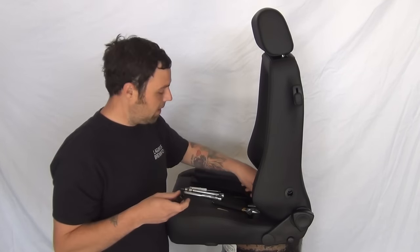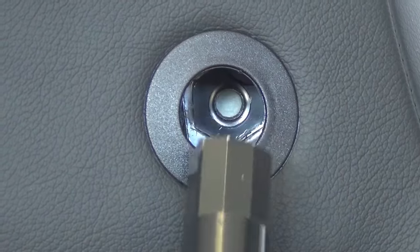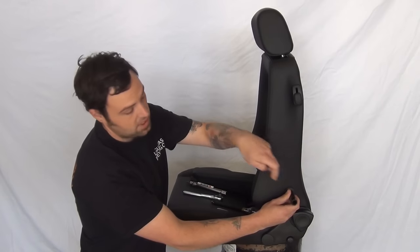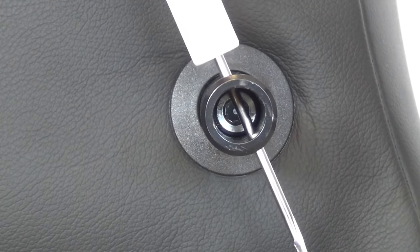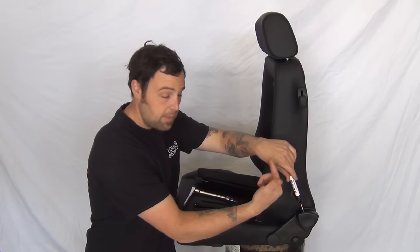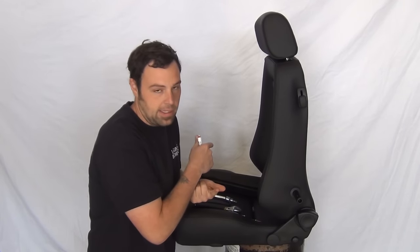The next thing we'll do is grab our post, our long allen bolt, and an allen wrench. Our post is directional. You're going to want to make sure that the angles here line up with the angles in the chair, and also that the hole on the top is facing the proper way. There's a hole on the top and a hole on the bottom — the bottom one is threaded. Looking directly down through that hole, they need to be facing forward of the seat. If the post is facing backwards, chances are the post got mixed up in the boxes and they're on the wrong side.